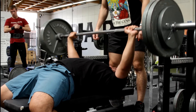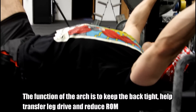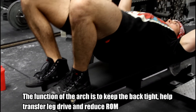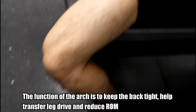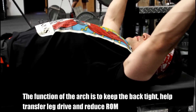It's easier for your shoulders if you have a big drive with your legs, a tight arch, and a high point of contact. People ask all the time: what is really the function of the arch? It's a few different things — we could talk about total body tension — but really the arch is to reduce that range of motion. If you want to lift more weight, that becomes important. So you arch to get that decreased range of motion, and then you use that leg drive to push the bar back towards your face.